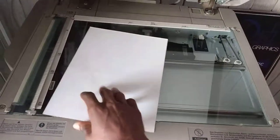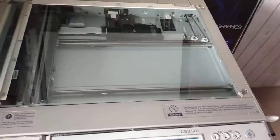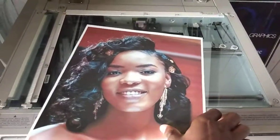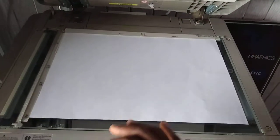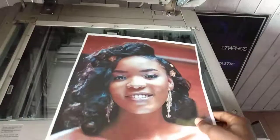This is A4. In case it is A3, you have your A3 here — the A3 is the bigger size. So you let it face you like this, but instead of turning it this way, you do it this way. So this is how you place A3.